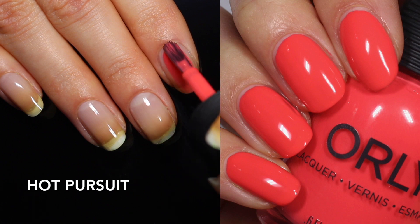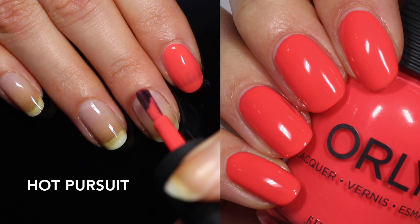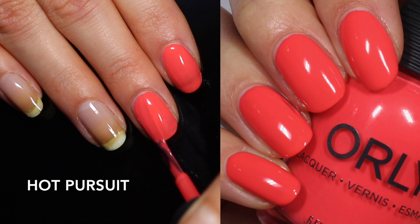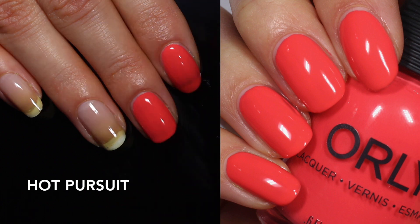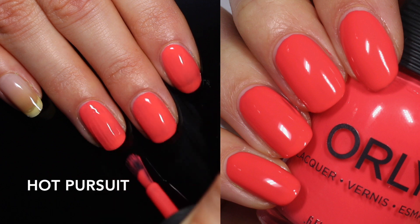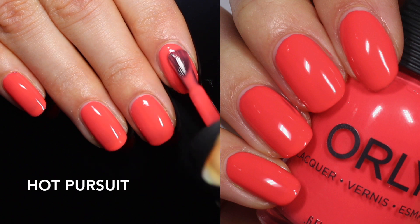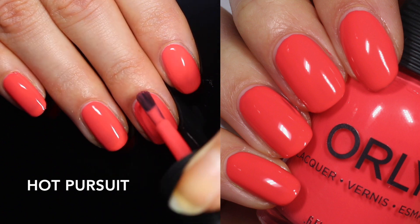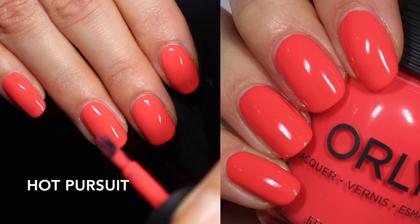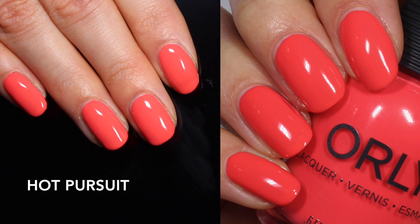Next up is Hot Pursuit. This one is so good — I love this neon coral. I'd describe it as neon coral because it's not quite pink and not quite red; it has a little bit of both, like a neon watermelon. This one is a little bit more of a jelly formula so it doesn't quite have that white base that the yellow and green had, but it's just absolutely lovely. I do think it gets opaque in two coats, which surprised me because with the jelly formula I thought it might take a third coat. I did not want to take it off when I swatched it, and I'm really excited to wear this one this summer. That's two coats of Hot Pursuit.